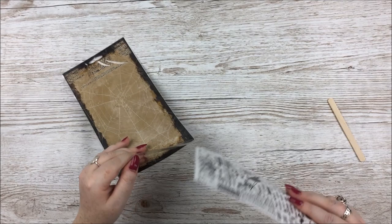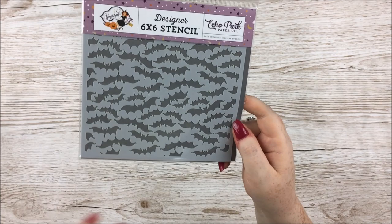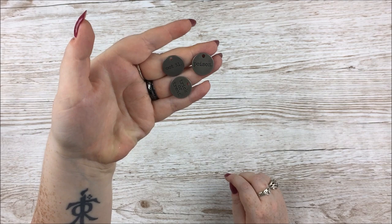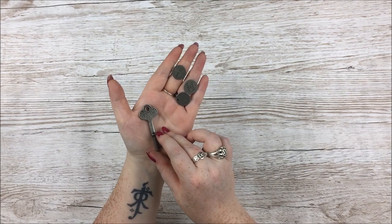Next up is a stencil by Echo Park with bats on it — slightly stylized bats with a bit of flair to them, which I love. Then some metal embellishments, again Tim Holtz Halloween ones. There are three little round tags — mine say Poison, October 31st, and Trick or Treat, though you'll get a mix. And then there is a very large metal key — mine says Found, and I think some say Lost.